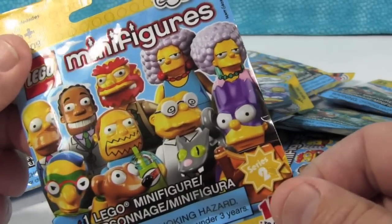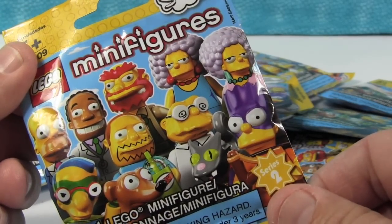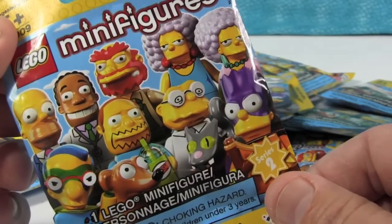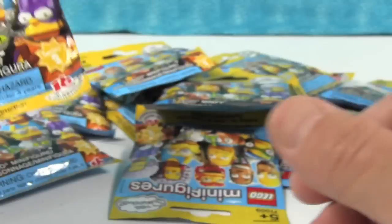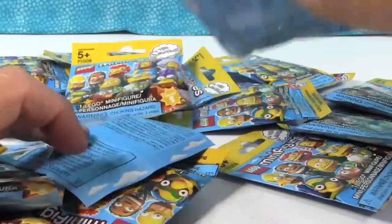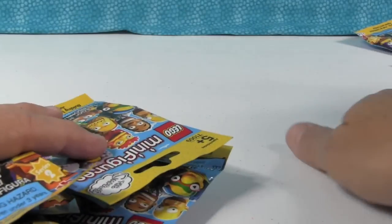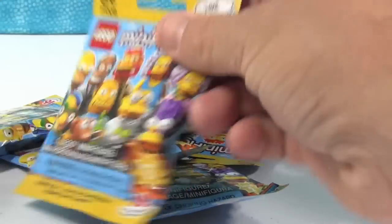It'd be awesome if we got a full set — that would be incredibly rare. I think what we're going to do is I'm going to open up eight of these and Shannon is going to open eight, and whoever is not opening is going to build them. So we'll open all of them in this video. It's going to be a long video — it's okay, get some popcorn. Here we go!